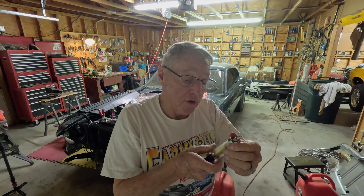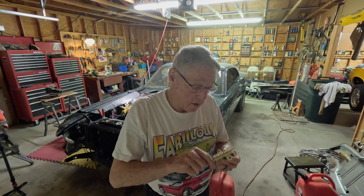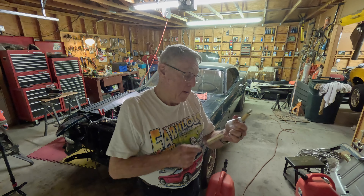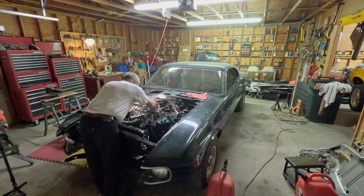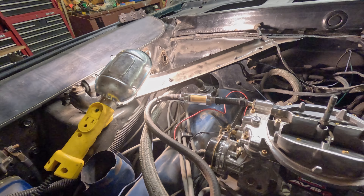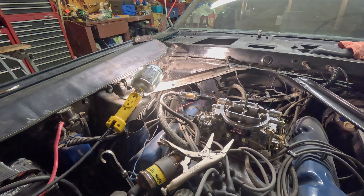We need to take apart this dirty filter and clean it up. We're going to brush this filter out. We'll put it back on the car. We have our gas filter pretty well installed. Just a couple more clamps to put on here, get that one tightened up and that one the rest of the way on there, and then we'll put some gasoline in here and start this up and see what happens.